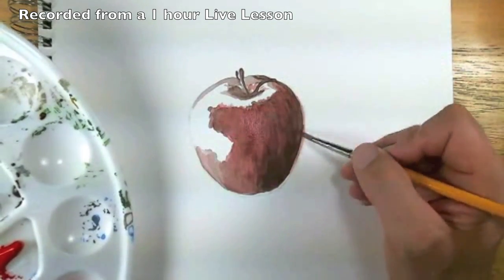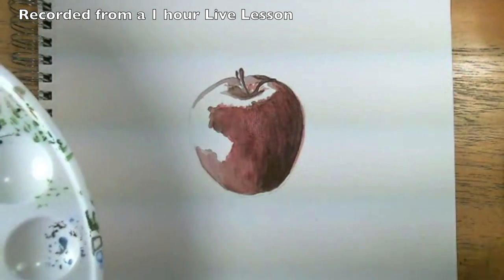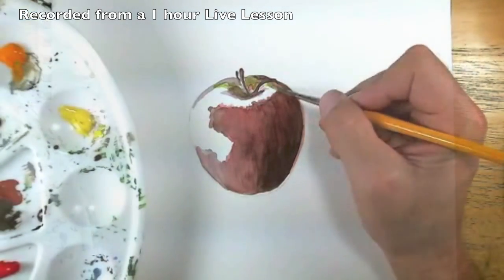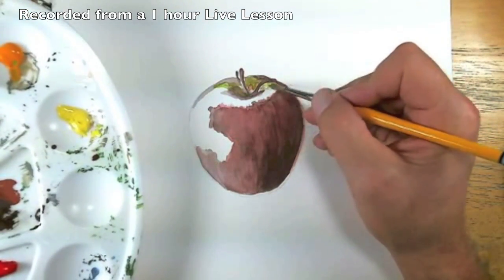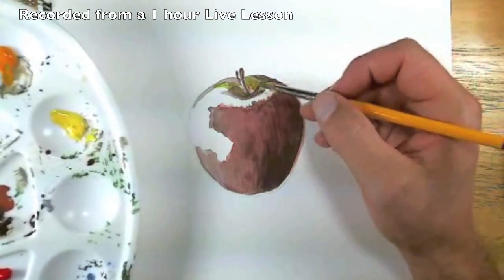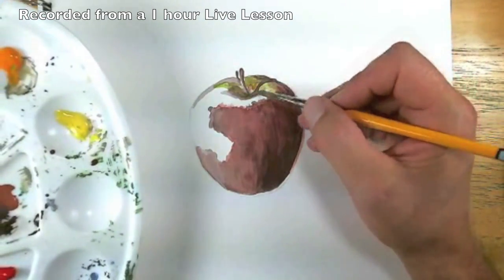I think that'll change as the painting dries a bit. Continuing with our local color, we're just going to — even in this area where it crosses over to the red that we've already applied — we can let that crossing over happen.